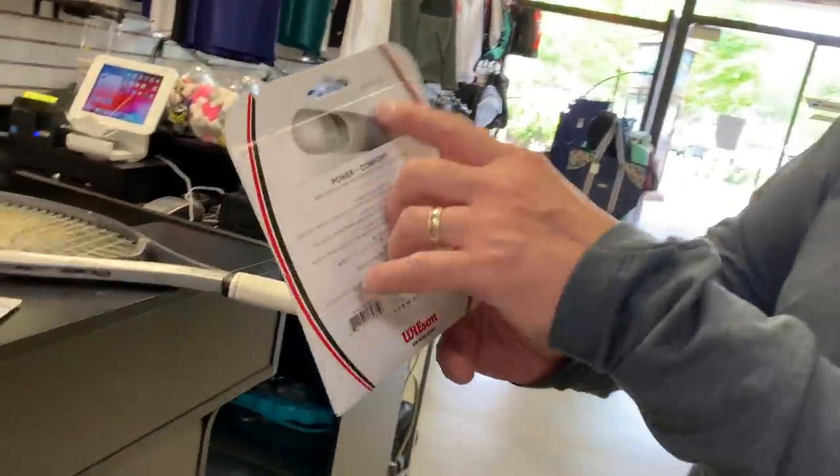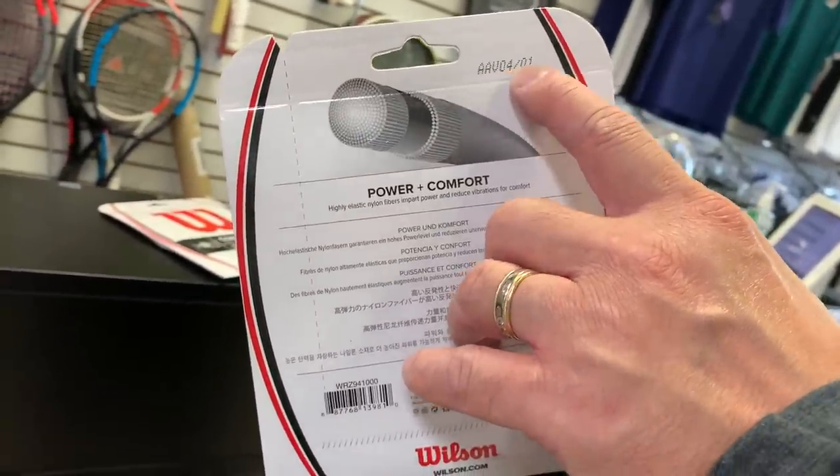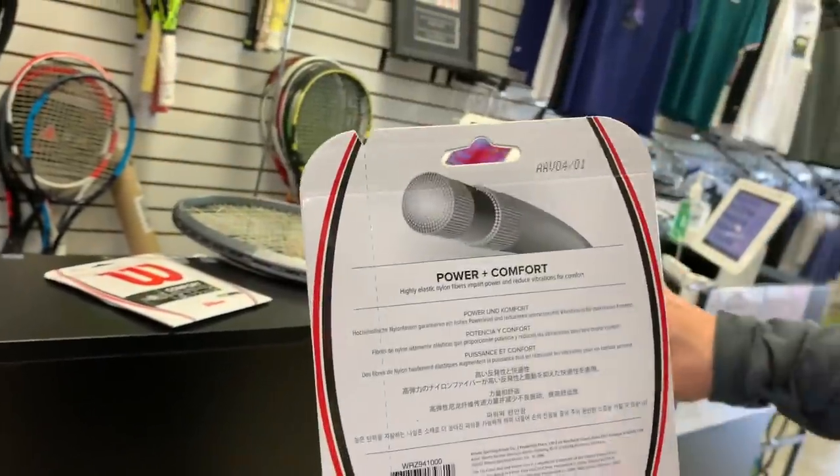Their solution was to start putting codes on the back of the packaging — indicating the batch, where it came from, when it was made. Every time a string broke, all they wanted was that code and they'd send new ones. But the ones they sent with the new code broke too, so it was just a vicious cycle. Finally I said screw it — no more Sensation.